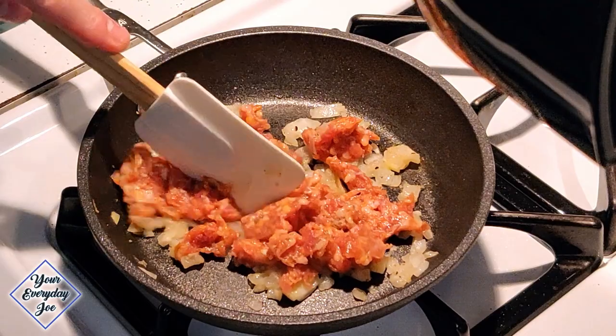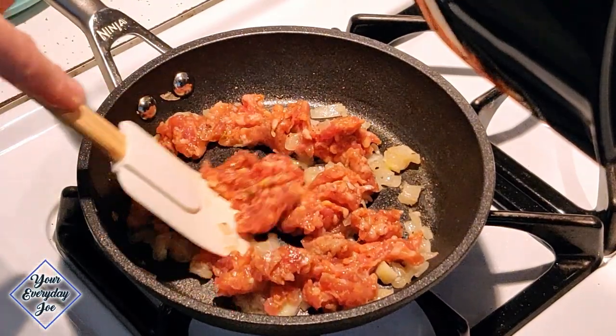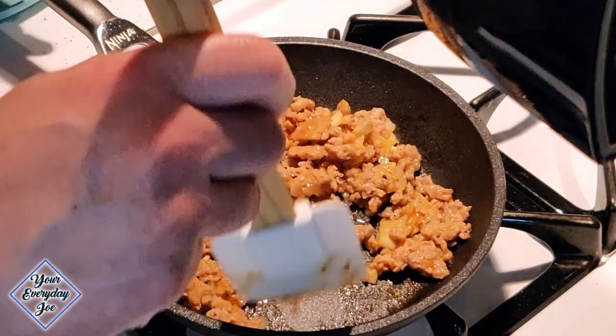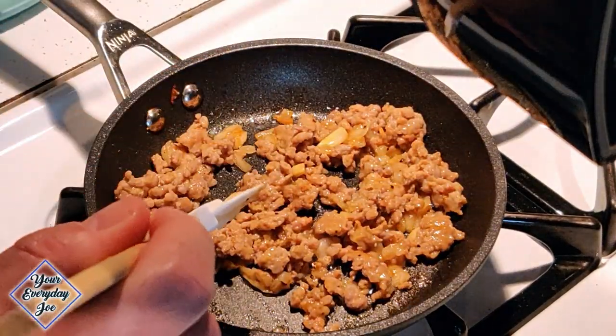I'm adding the sausage links here — about two Italian sausage links — and breaking them up into nice small pieces. Cook it all the way through until it's nice and brown. You can add salt and pepper to your taste, and also a little bit of hot pepper if you like.